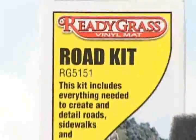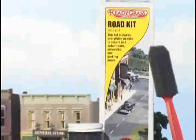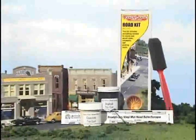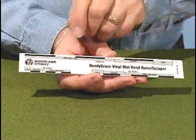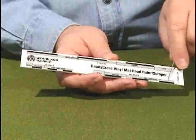The road kit includes two paints. The asphalt paint covers an area 24 feet long by two and a half inches wide, and the concrete paint covers an area of 24 feet long by one half inch wide. The road ruler scraper has specific markings for N, HO, and O scales.